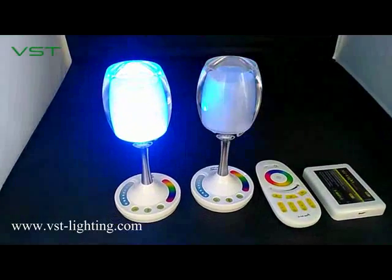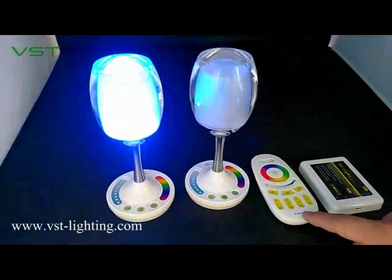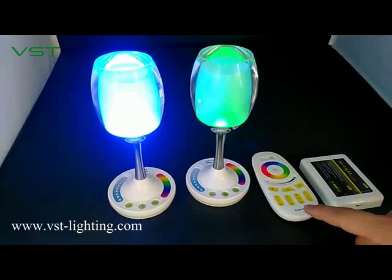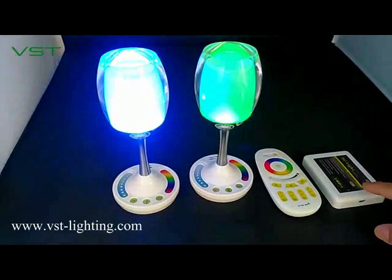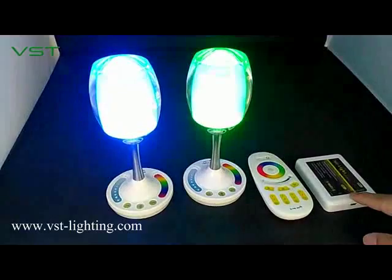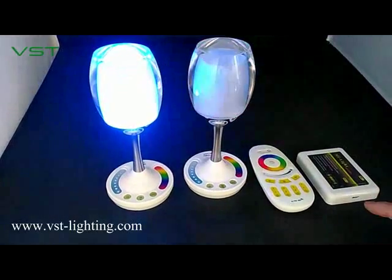You can also control the cup by this remote controller. Or if you want to control it through the app, you can try this Wi-Fi box. Either Android or iOS is OK.